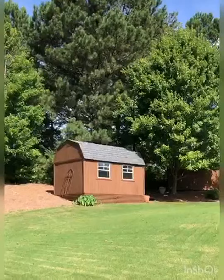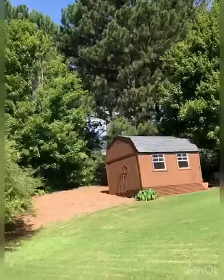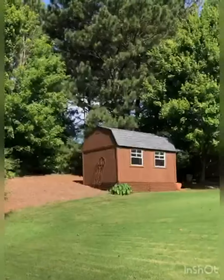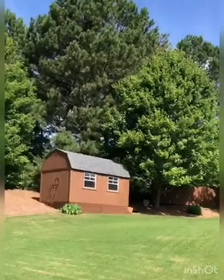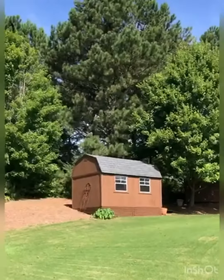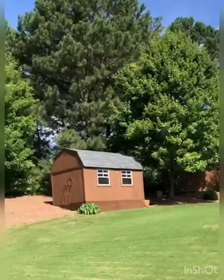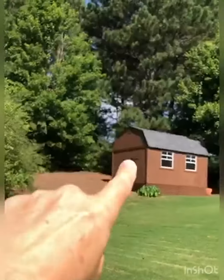I've heard mixed reviews on how easy it is to put together. My husband's super handy so I'm probably biased in saying that it was relatively easy. Instructions were clear, so I guess it depends on how well you are at doing those things. He did get some help and has basic skills, and it took him a full weekend to complete the assembly off and on.